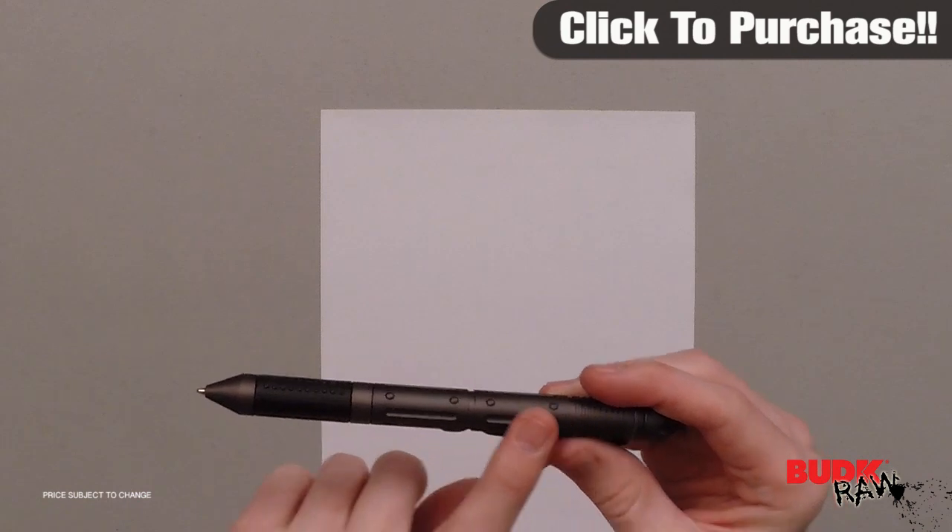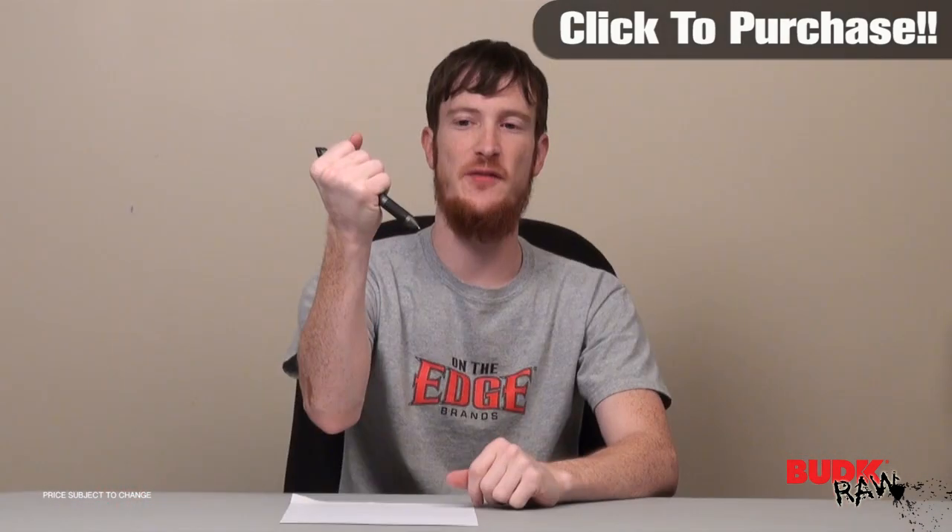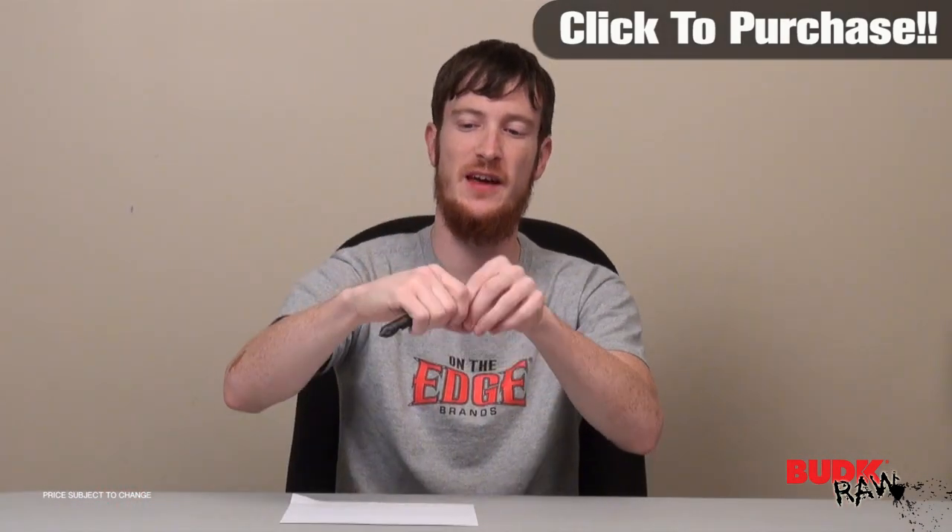And this pen is awesome. It's got a great tactical look to it. You can see just all the ridges, all the different designs on the pen to help you have your grip when you're using this as it's designed to use as a kubaton.